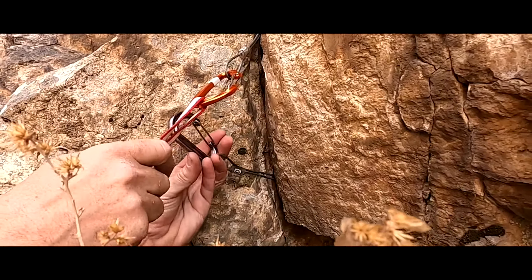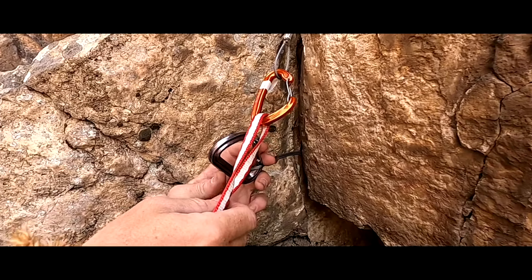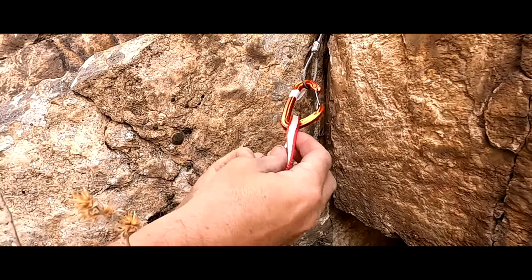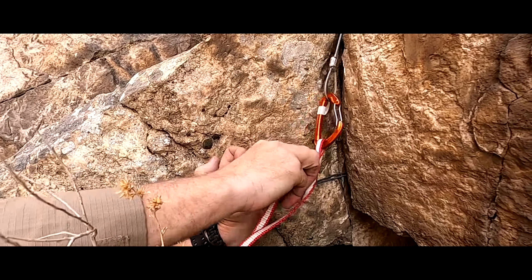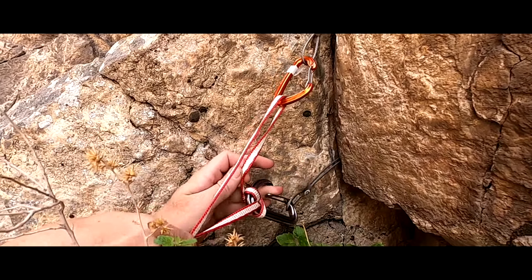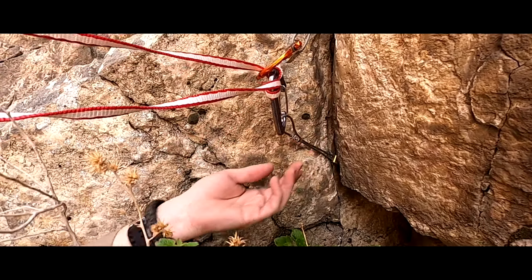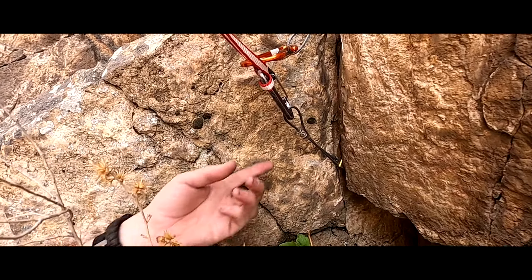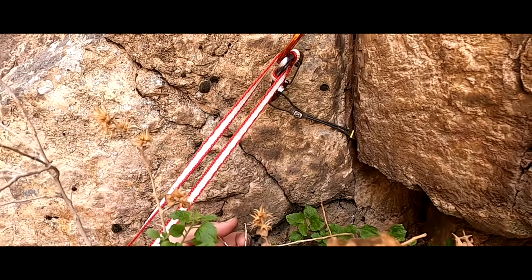You could put a clove hitch down here — just do a little clove hitch right here. This would probably be the best way to do it. So now as I go up, this one keeps this one from pulling out. And then if I fall down, it just locks down.